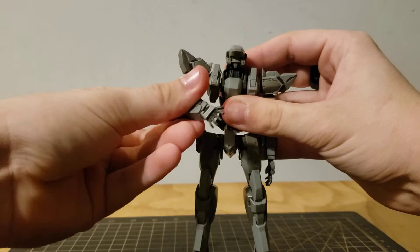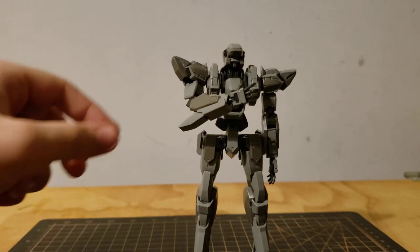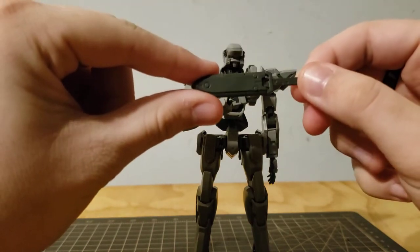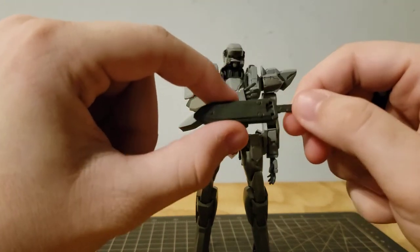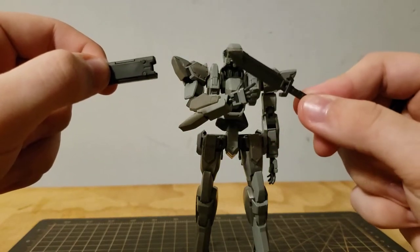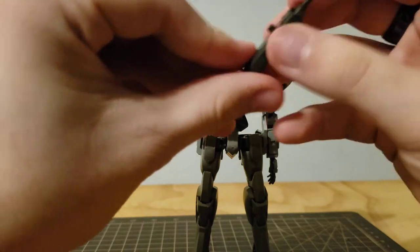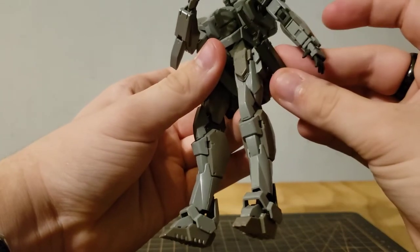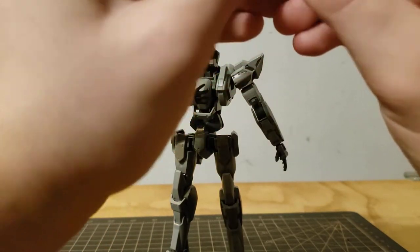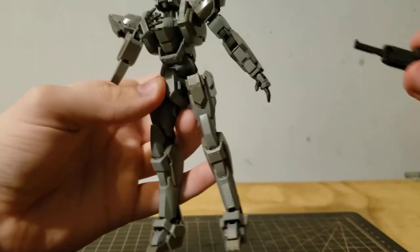It only comes with four hands: these widespread open hands and holding hands. I prefer the widespread open hands because I don't like displaying mine with the weapons. Then you have the monomolecular cutter, which is basically an oversized knife — I still have to paint it. That just slides into the hand. It plugs into the sheath, and you can plug the sheath in here or slide it into this little handy dandy piece and then plug it onto the back if you take off this bit. Pretty cool.